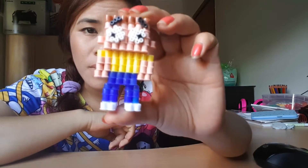Hi, I'm Perla Pixie and today I'm going to show you guys how to make your very own 3D Morty from Rick and Morty in Perler Beads.